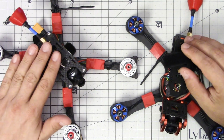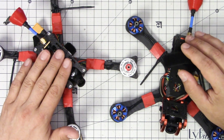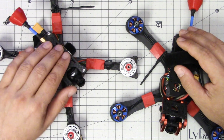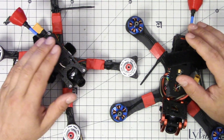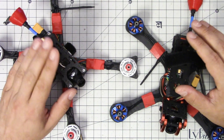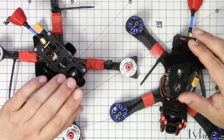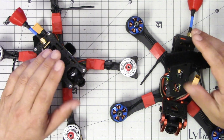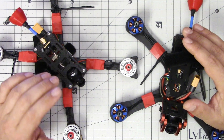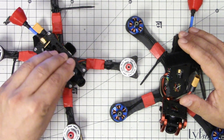Whether it's a hardware malfunction, a bug in software, you screwed up the misconfiguration, or maybe you even just bumped the throttle or the arm switch when you didn't mean to — whatever the reason, sometimes your quadcopter will behave in an unexpected manner. And I want to show you some techniques that I use to try and reduce the risk of things going bad. And it all comes down to this: treat your quadcopter like a dangerous frickin' machine.